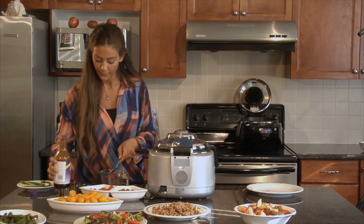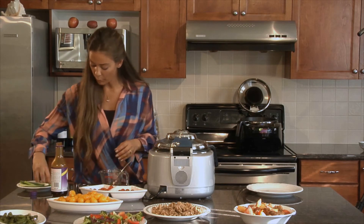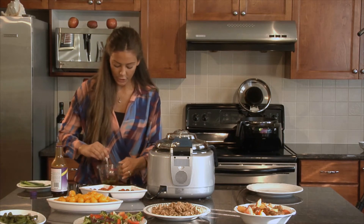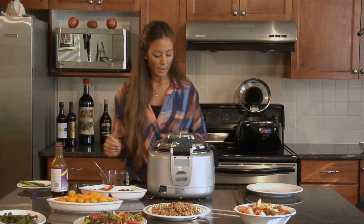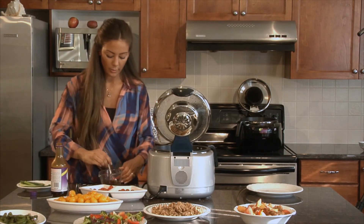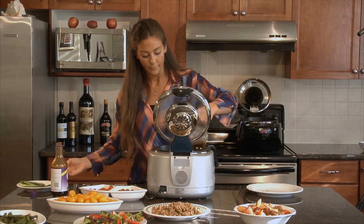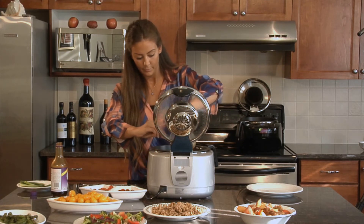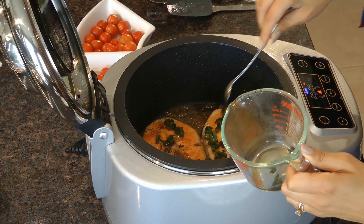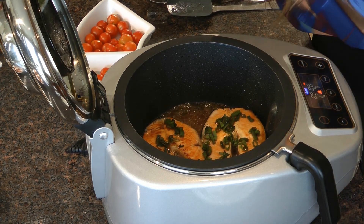My salmon is almost ready, there's just about 20 seconds left. I have a bunch of green onions that I'm just going to put right into the mix and pour all of this right on top of the salmon. I'll give it a quick stir — about five seconds left — and I'll go ahead and open this watching out for that steam, and pour this right on top of the salmon. You can hear that bubbling — that's what you're looking for.